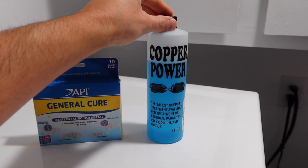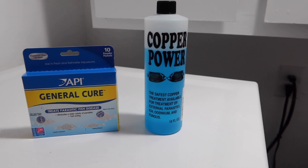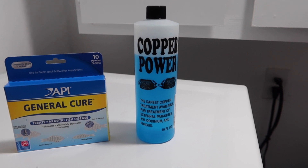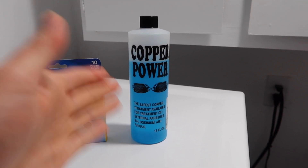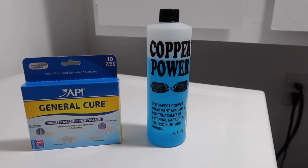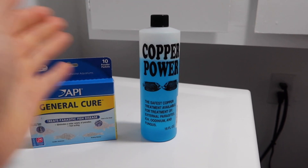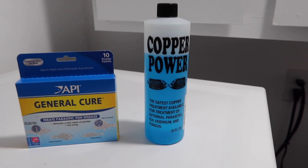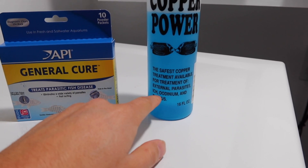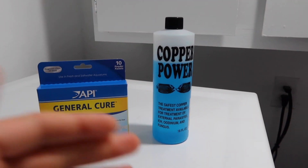Also, a lot of people mention that Copper Power tends to stay in the water a lot better than Cupramine — whenever you dose it, it tends to hold that dosage for a lot longer without dropping. Copper Power is meant to run at 2.5 ppm — that's what they consider therapeutic. Cupramine runs at 0.75, so you have a way bigger window at 2.5 ppm to really buffer it. Copper Power treats Ich and Velvet — you can also see on the label it says external parasites, Ich, Oodinium, and Fungus. It's a great all-around medication.